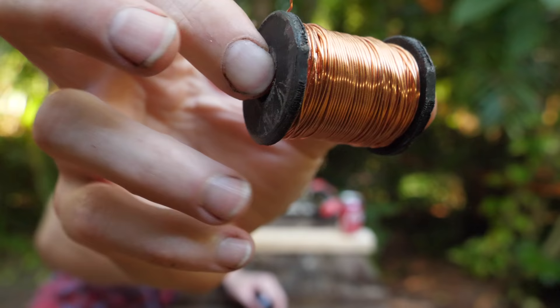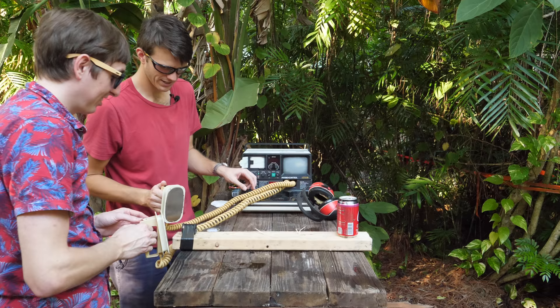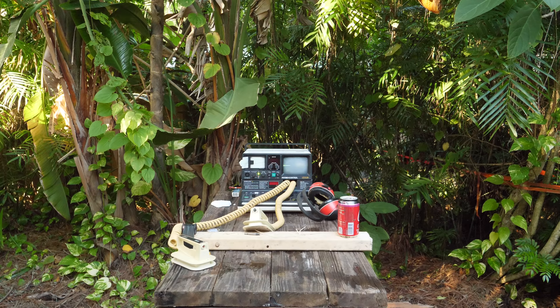Now we've got this coil of wire and we're going to turn it into a coil gun. We want to hit it with the full 360 joules. Hopefully it doesn't just shoot backwards. Three, two, one — hey, it worked a little bit! We shot it a little bit. Not very much, but still cool.